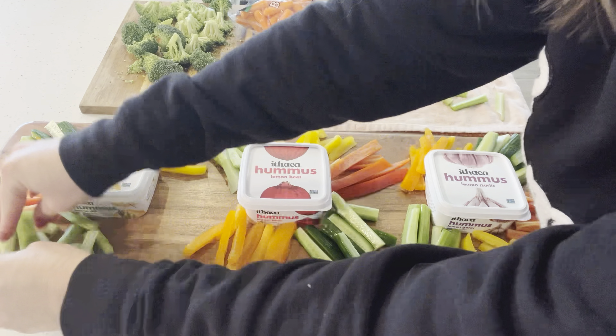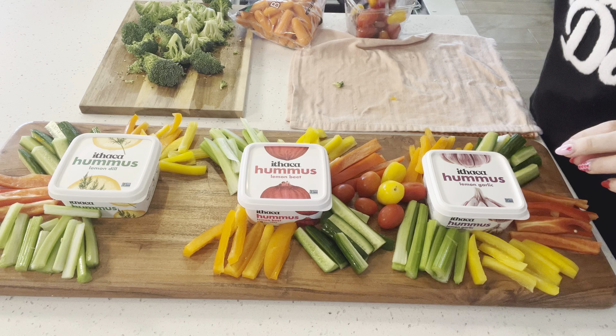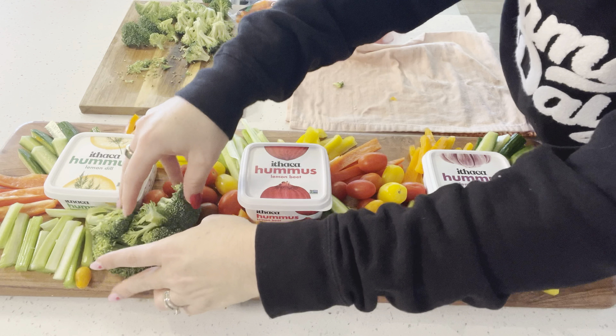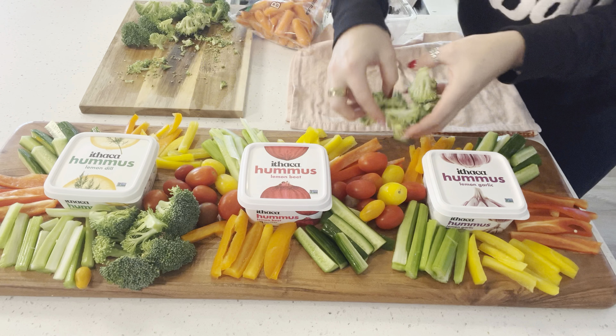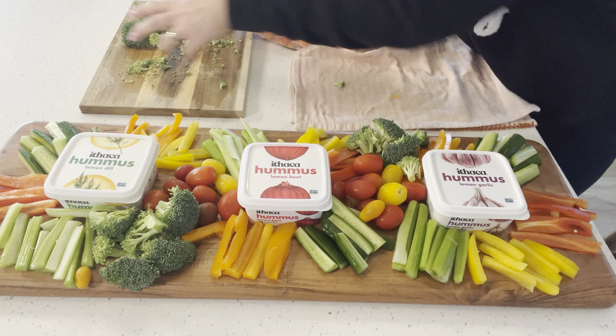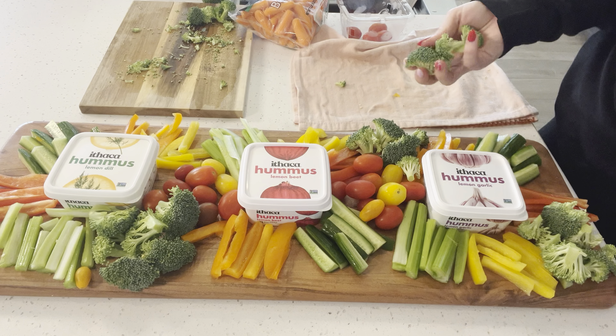We are going to use two teaspoons of instant yeast. The instant yeast allows you to mix this yeast in without first activating it in your warm water. If you have a traditional yeast, then you would have to mix that with some water to activate it. And then, a little bit of salt.